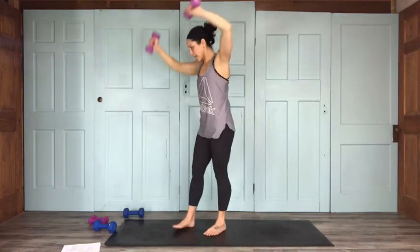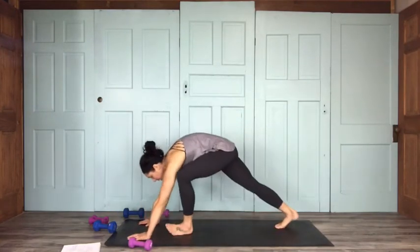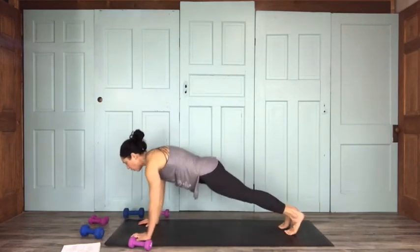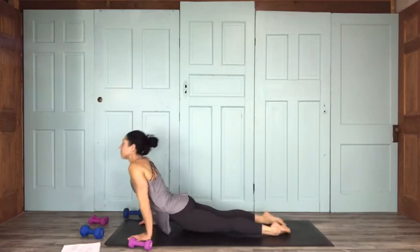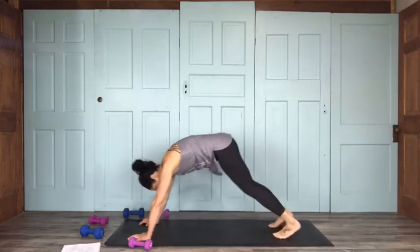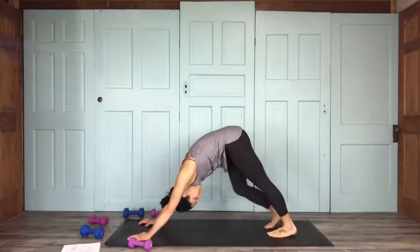Alright, go ahead and set it down and go through your flow — your little reset between side A and side B. Step on back. I'll use my threes next time around for warrior three since those are front raises — what a coincidence.